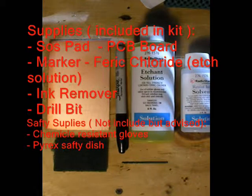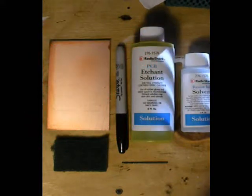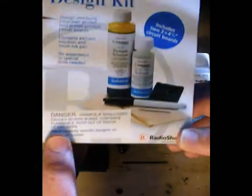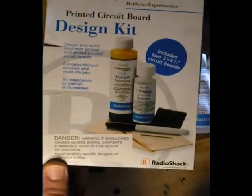Hello and welcome to another video from Ford to Tech. Today's video is going to be on how to use a basic etching kit found at any local electronics store. The kit I'm using today is one purchased from a local Radio Shack.